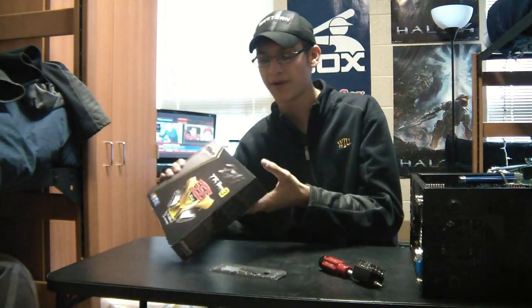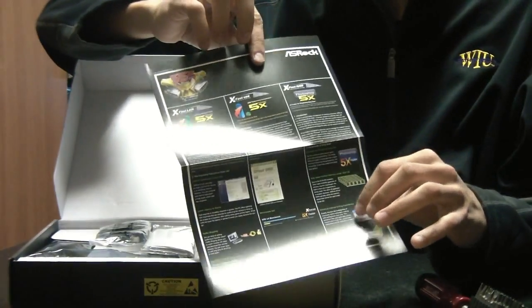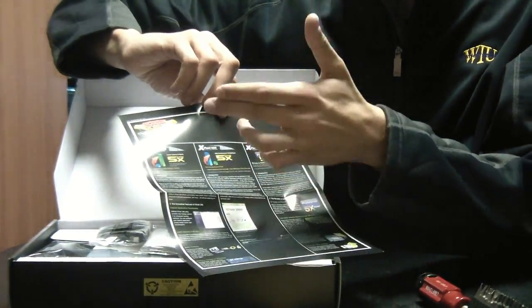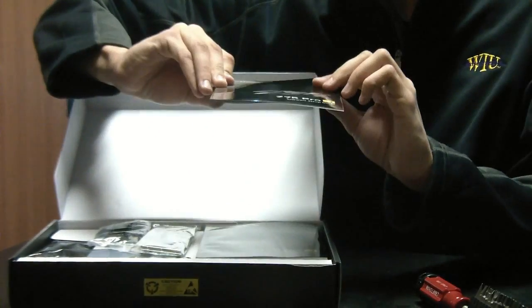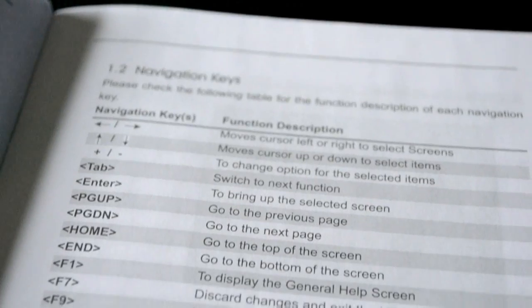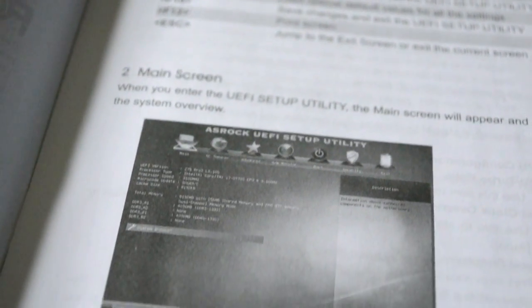Now with the intro out of the way, let's open it up. Inside there's a sheet explaining the better parts of the motherboard — the faster LAN ports, USB ports, and faster RAM speeds. You also get quick setup guides and a software setup guide that covers BIOS and configuration settings.